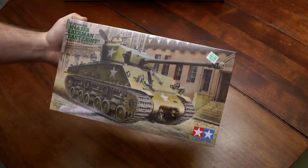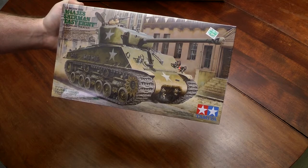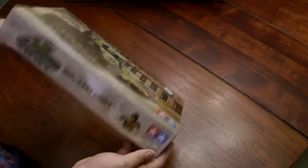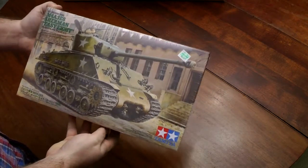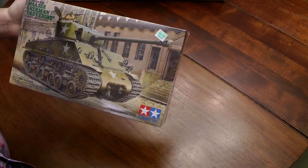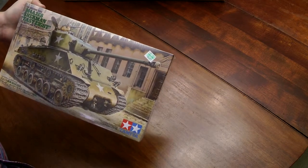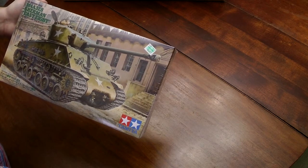Picked this up at Hobby Lobby — it's the M4A3E8, or EZ8 Sherman, American medium tank, 1/35th scale. This will be my first American piece of armor. Hobby Lobby started carrying these not too long ago. Price tag of $49.99, but I got it for much less using a 40% off coupon, which is handy if you see these around. I've been seeing them on the shelf there for probably two months now.